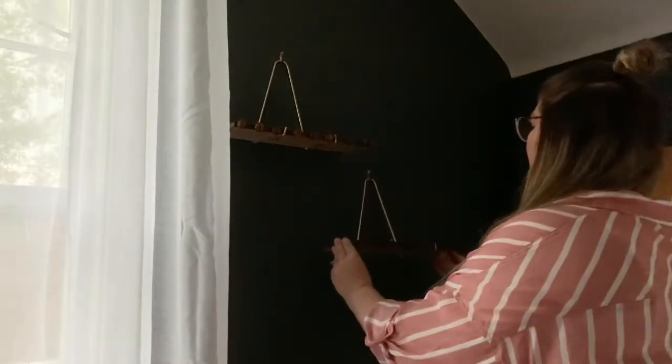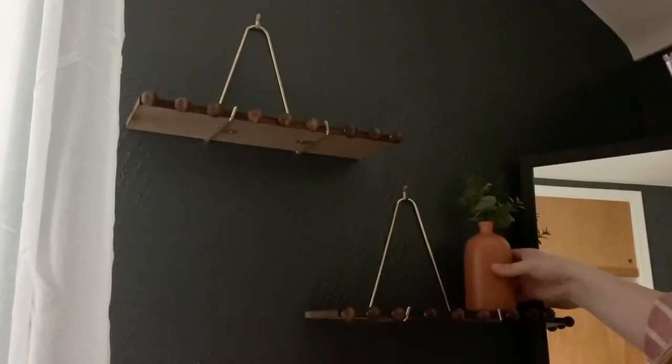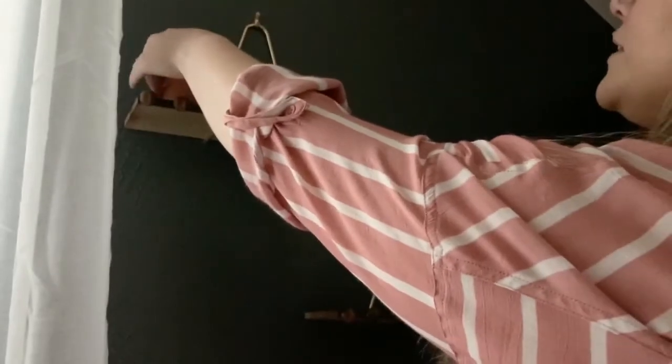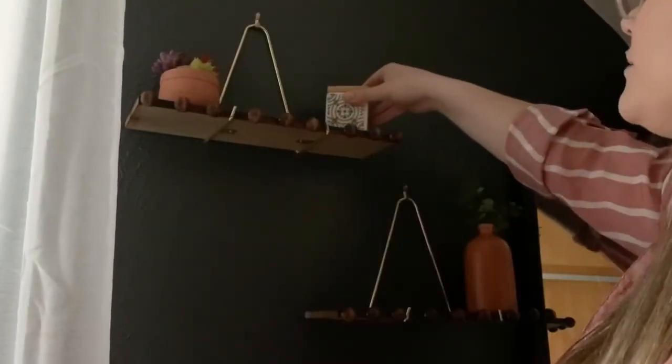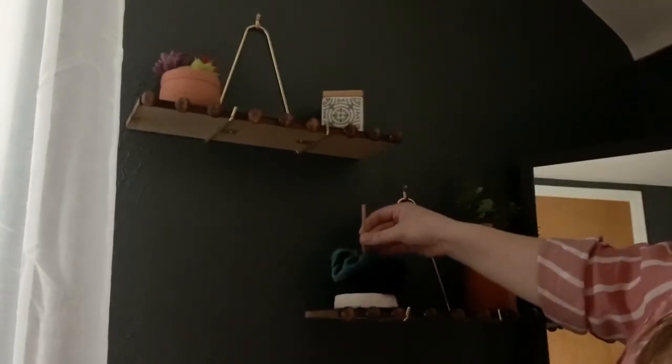I really just wanted to decorate with a few items and some accessories. I used a lot of stuff that I had around the house already that I didn't really have a place for, including this cute little ceramic jar that I keep my buttons in. And then I wanted to DIY a couple of things, so I went ahead and made this scrunchie holder.